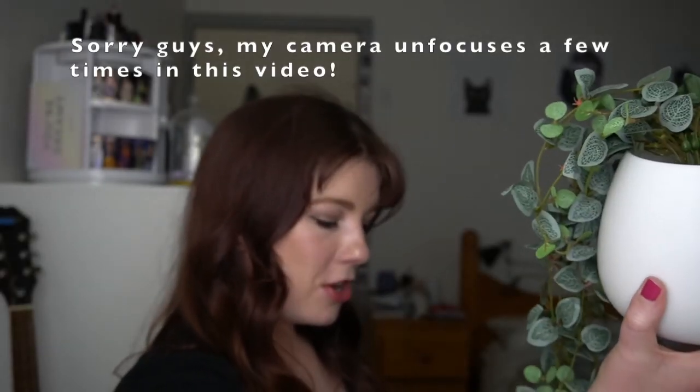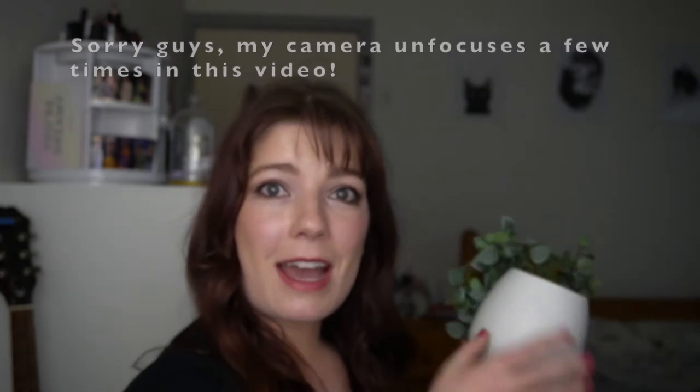Anyway guys, I'll be back in an hour or so throughout the day to show you how the foundation is going. I'm going to eat now — I'm really hungry, it's lunchtime. So this is probably going to get ruined because I eat like a monster.